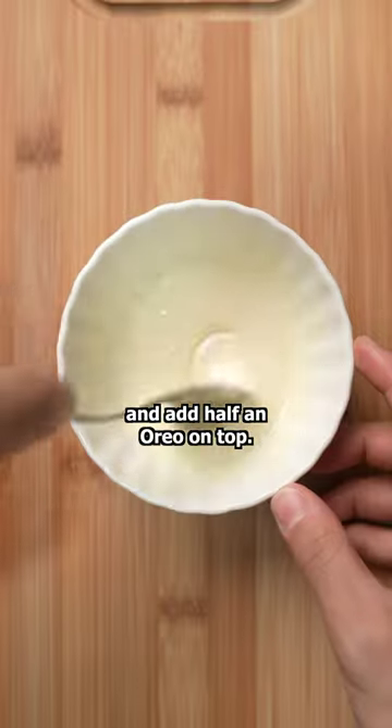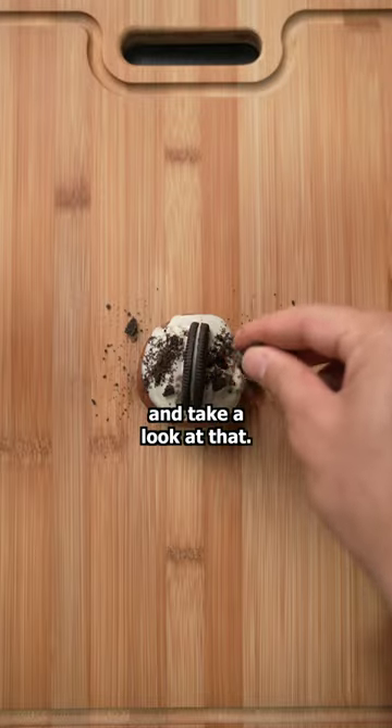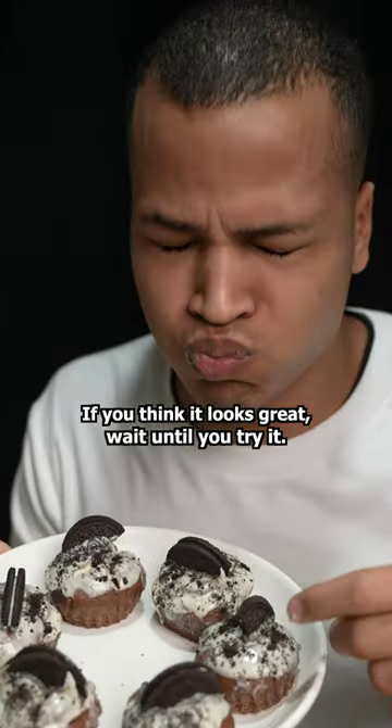Dip the cupcakes into the frosting and add half an Oreo on top. I'm also gonna sprinkle some Oreo dust — and take a look at that. If you think it looks great, wait until you try it.